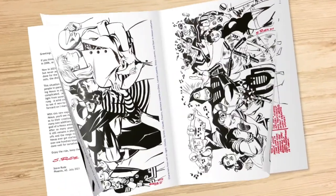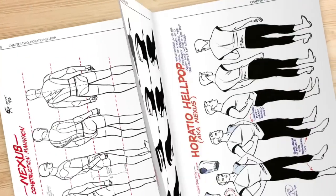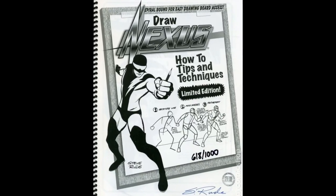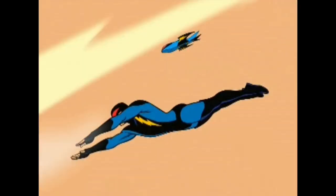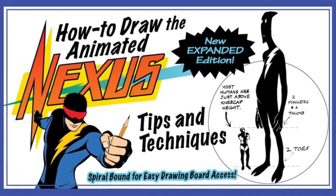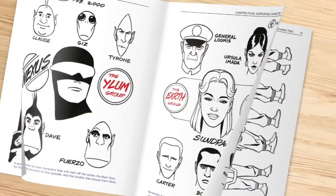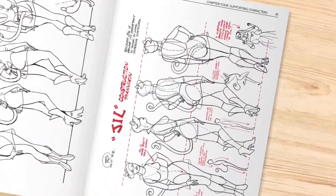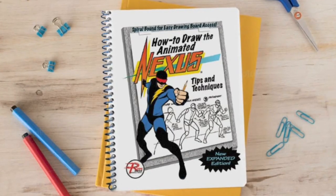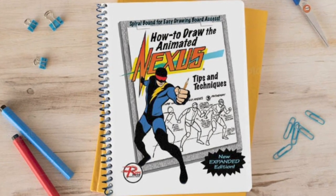How to Draw the Animated Nexus — now in color. If you think you're seeing double, relax. This volume of How to Draw Nexus was first published in 2006 as a way to promote my long-time goal of seeing Nexus as an animated series. With its new expanded edition, along with its modified title of How to Draw the Animated Nexus, you'll see many of the same model sheets from the previous volume, now in color, with added comments as to their creation, the same spiral-bound format to make drawing from it much easier, and the many new additions fresh off the animation table.